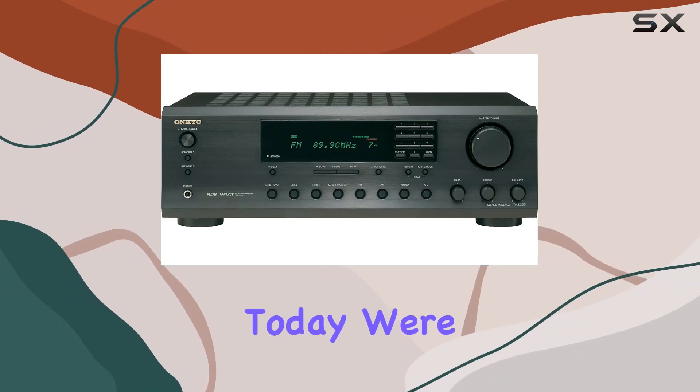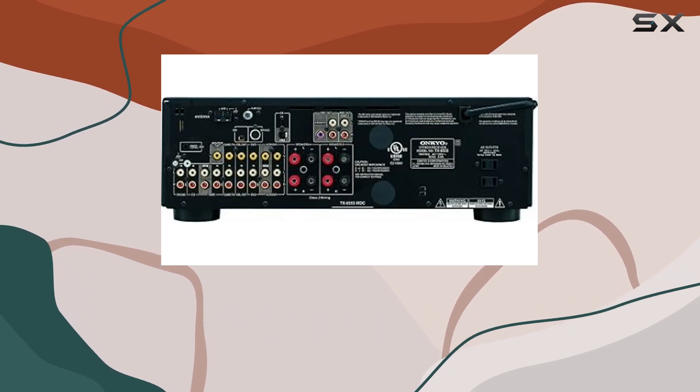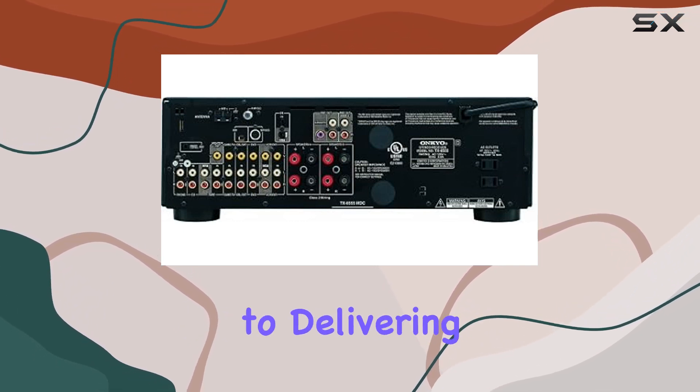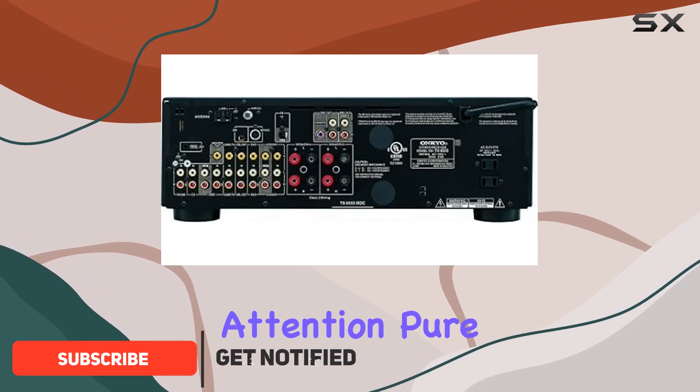Hey everyone! Today, we're diving into the Ankyo TX8555 stereo receiver, a true powerhouse when it comes to delivering high-quality audio experiences. Let's explore why this receiver deserves your attention.